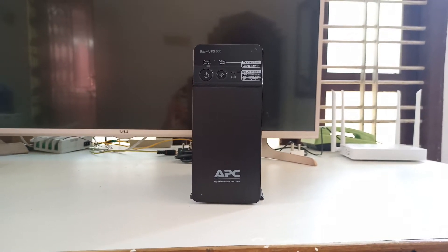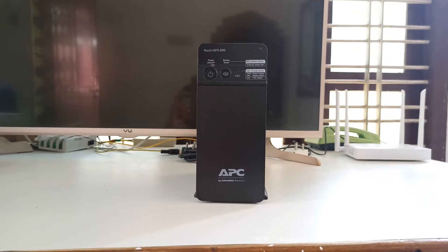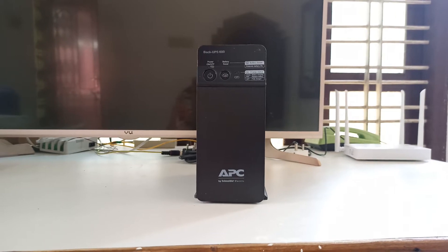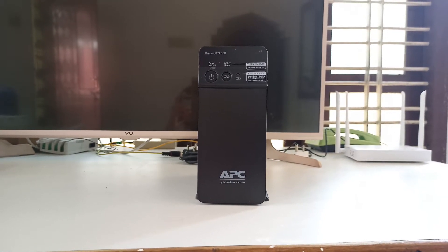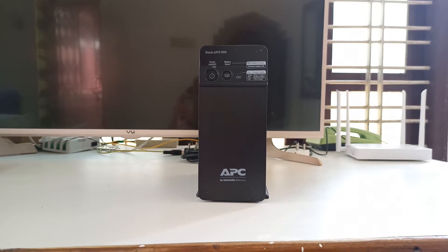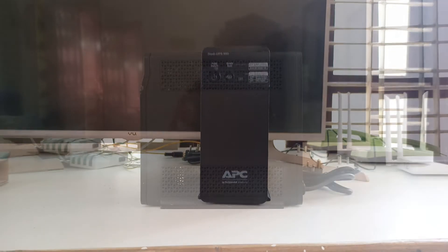You can see there are two buttons. That first big button is the power button, and the next one is the battery saver button. This battery saver button actually has a key role in keeping your battery's lifespan longer.